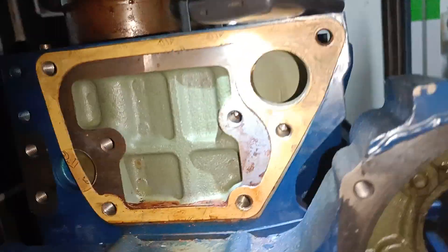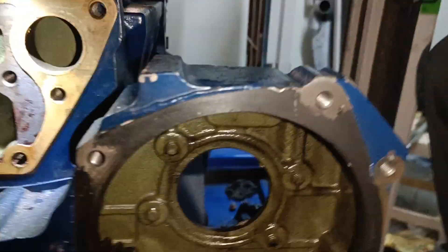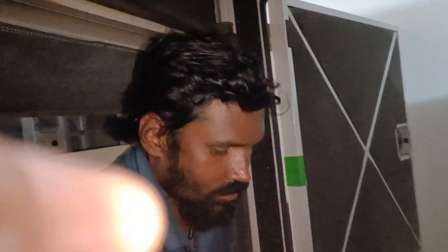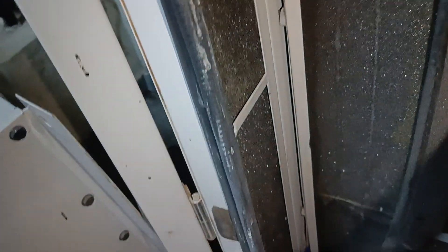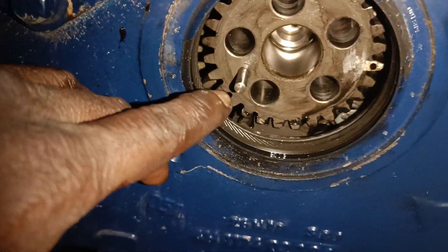Hi, this is Paul. I'm going to show you how to fix a crank pulley. Here is our bolt, and the water pump assembly, lube and cooler. Here is our liner. Here is our dowel pin, and it has to match over here.